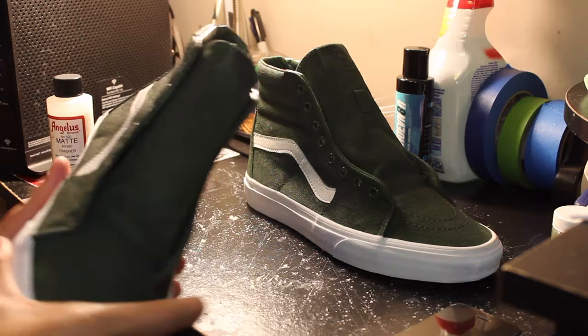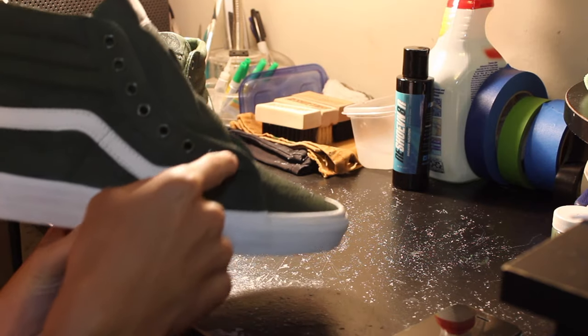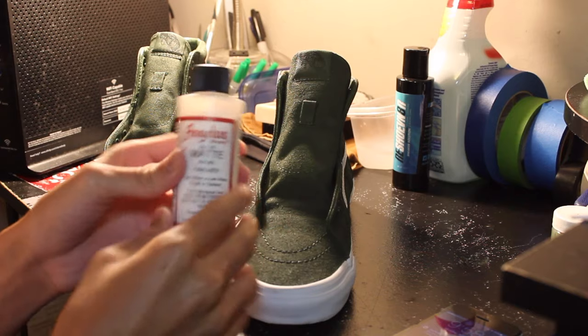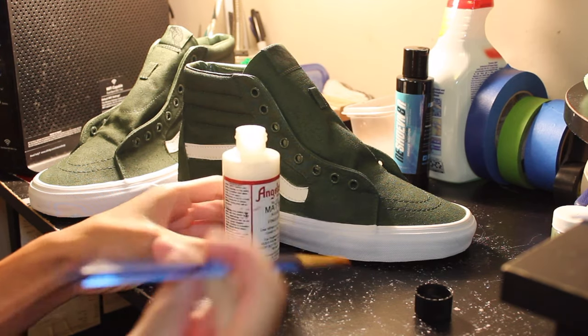Boom, there — I'm done. These are looking super, super clean, but we are not done yet. We're going to give the little ring things — I don't know what they're called, but they're for the laces — a nice matte finish. So let's get right into it. I'll be using a thin paintbrush to apply it on.